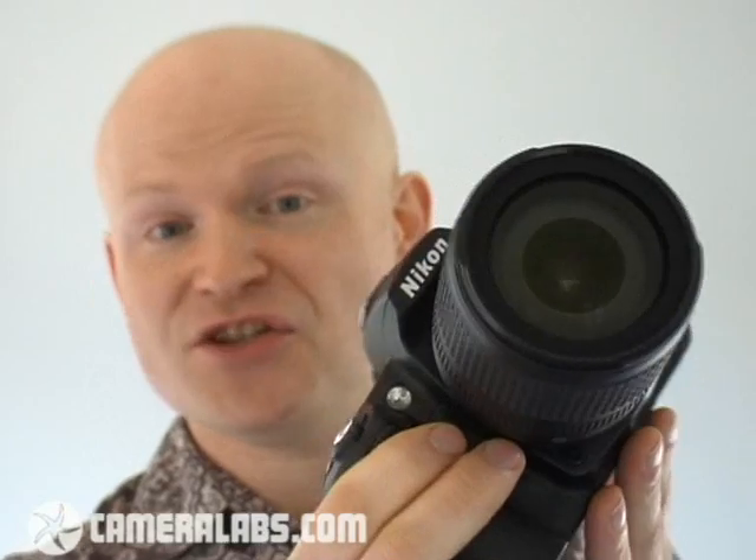Here it is, the D90. This is the successor to the Nikon D80, which was one of the most popular mid-range digital SLRs on the market over the past couple of years. Now, externally, the new D90 very much resembles its predecessor. That's no bad thing — it means the D90 inherits excellent design and build quality. This camera feels very comfortable in your hands, and all of the controls fall under your fingers in exactly the right places.